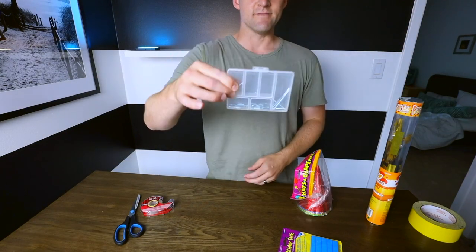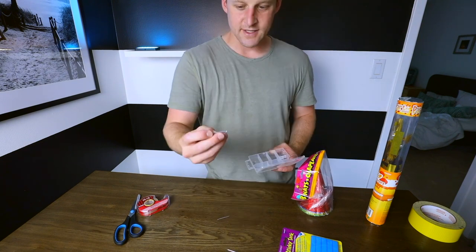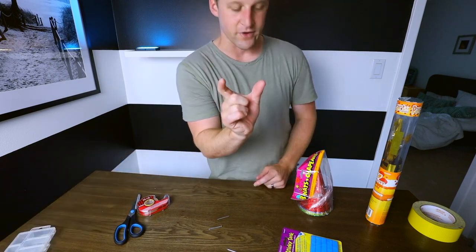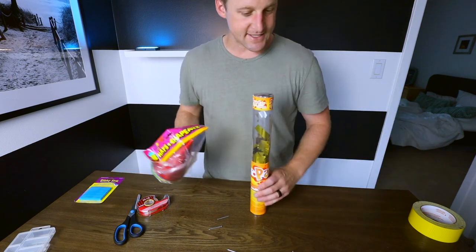We're going to need some tiny little nails — you can get these at the dollar store. Get something that's like an inch, it really doesn't matter, just not a big roofing nail. That's all that matters. You're going to need a sticky tack, and this, and this. That's step one.